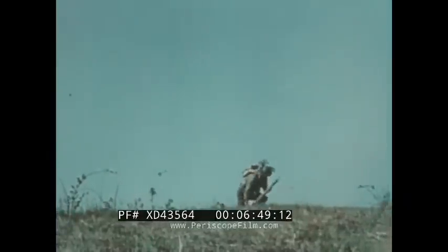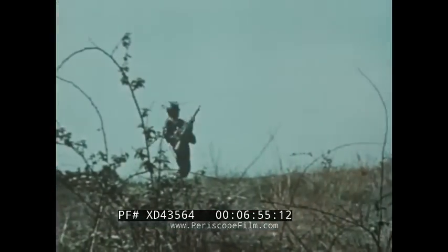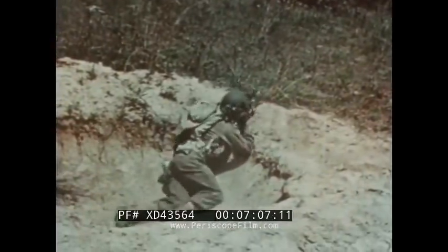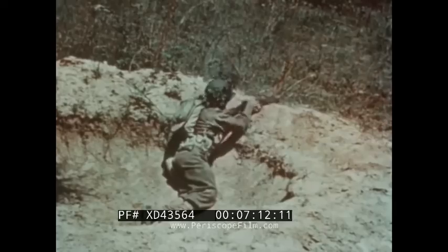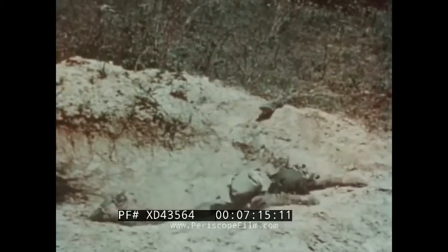An observer should never appear on the skyline or against a light background. Silhouetting himself, he makes the sniper's job easy. This man takes cover correctly, as does this one. This soldier is against a light background and, although partially protected by the shell hole, is still easily discernible. Hitting the shady side of a bush makes you difficult to get — the sunny side means black against white and therefore an easy mark.